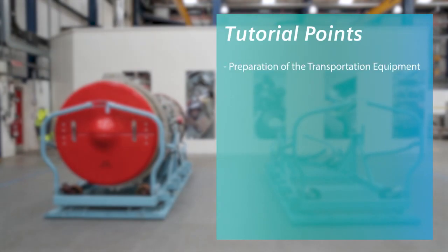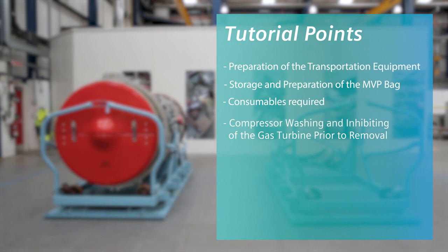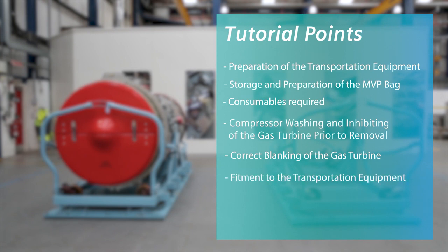In this video we will explain preparation of the transportation equipment, storage and preparation of the MVP bag, consumables required, compressor washing and inhibiting of the gas turbine prior to removal, correct blanking of the gas turbine, fitment to the transportation equipment, containment of loose items and preservation. It is also worth noting that all the information in this video can be referenced in the product advisory bulletin 0200300 and in the operation and maintenance manual.